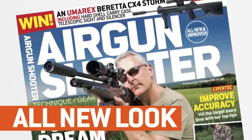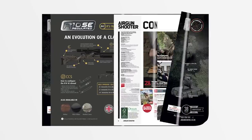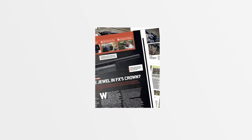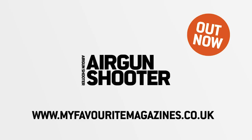Look out for the new and improved Airgun Shooter magazine — packed full of technique, gear and insight from some of the best shooters in the industry. Brand new look and free video content. Pick up your copy today in stores or online. That's all for this week but we'll be back again in a fortnight. Thank you for watching and please don't forget to like us on Facebook and follow us on Twitter. And if you aren't already a member of the BASC, it's time you joined the organisation that works to promote and protect your sport.